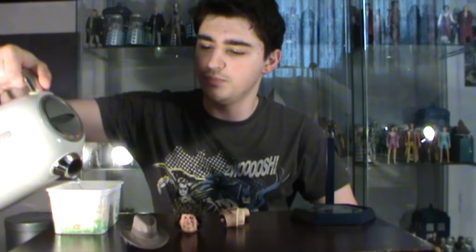The kettle's boiled. Let's just pour a bit of that in there. Not going to need an awful lot, just enough to submerge the head and soften the plastic. You only want it in there for about 10 seconds or so. This is going to be very difficult for me to get out of the water because it's going to be boiling hot - so if I scream and shout, then I apologise.